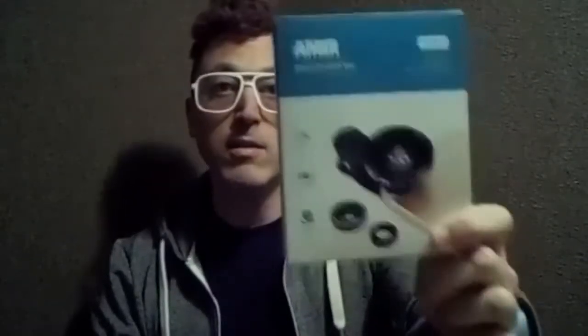Hey YouTube, this is Justin a.k.a. DemonicSweaters, and today I'm here with another product review. This is the Amir mobile phone lens kit you can get on Amazon.com. The link is down below.